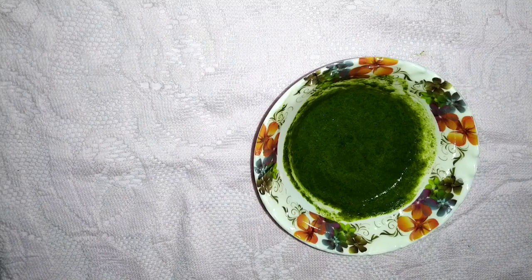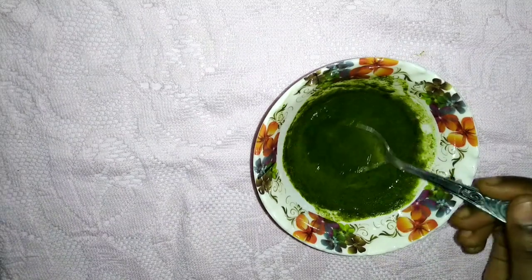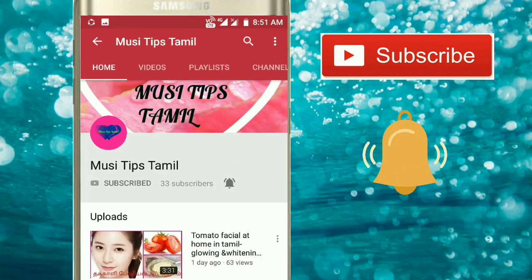Hello friends, welcome back to Musi Tips Tamil. Let's see if you are doing a herbal face pack. If you are doing a video, you can see a video. Please click the bell for notifications.